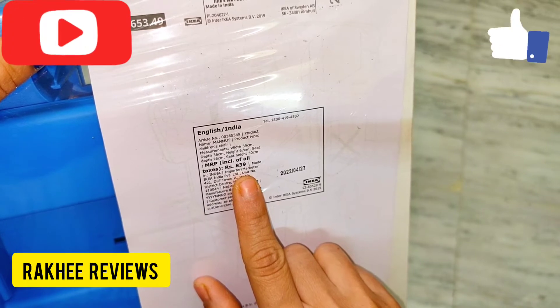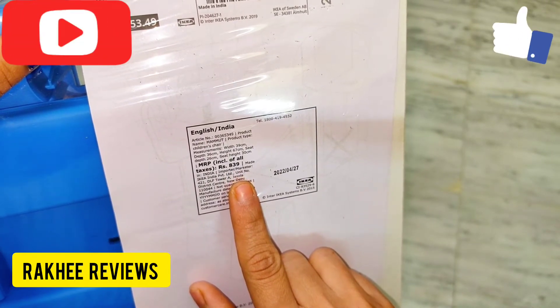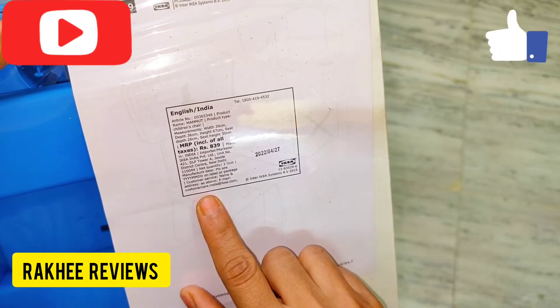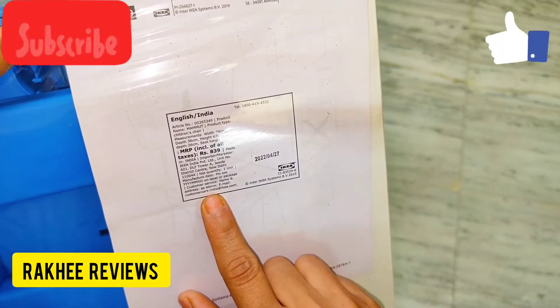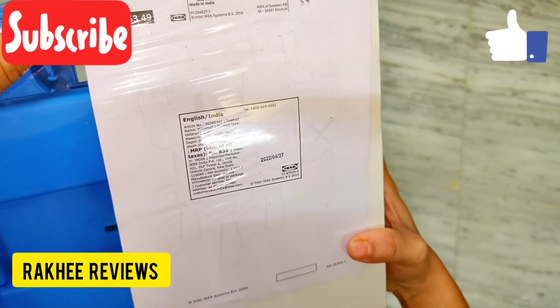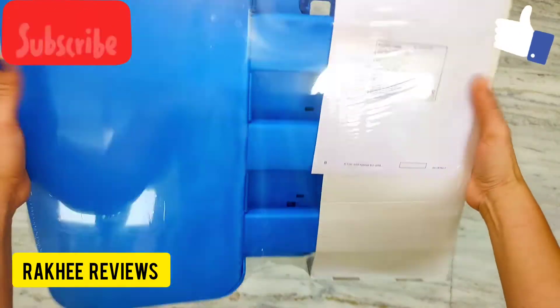I purchased it at a discounted price of around 700 rupees directly from the store. You can also check this product if you wish to buy it — either from the store or online. Let's start assembling the product.